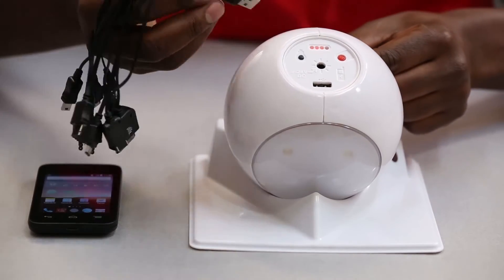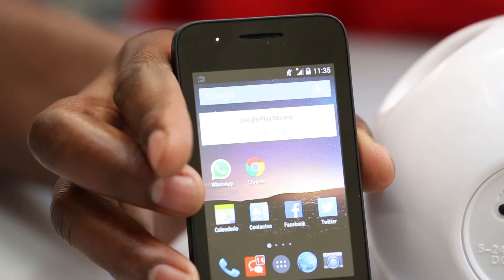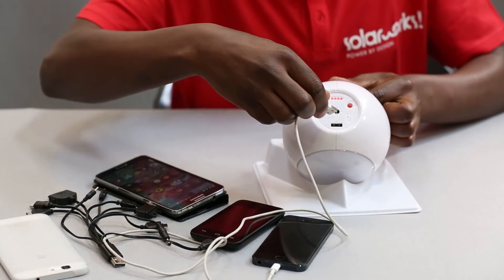This is how you charge your phone. Plug it into the USB port and you will see the phone charging. It works with any phone.